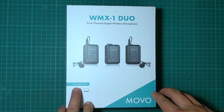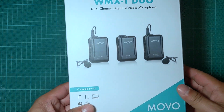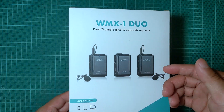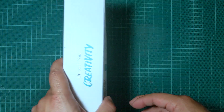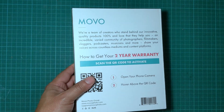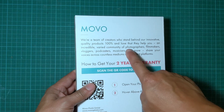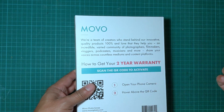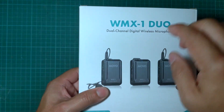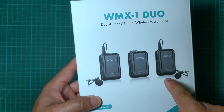Hello everyone, welcome back to DIY Gig YouTube channel. In this video I'm going to unbox and review this wireless microphone for iPhone, Android phone, or DSLR cameras. This is a much-needed product if you are a content maker, YouTuber, photographer, filmmaker, blogger, podcaster, musician, and more.